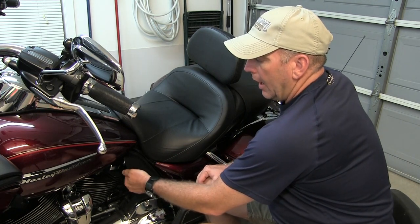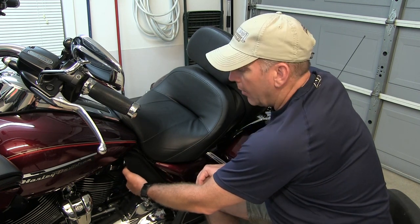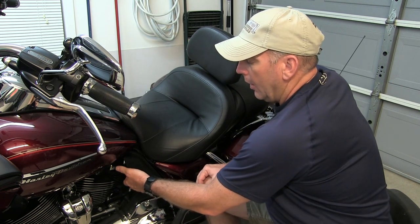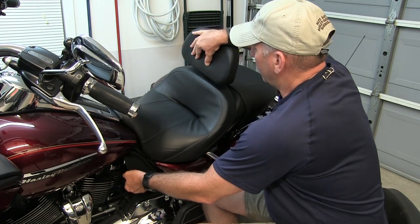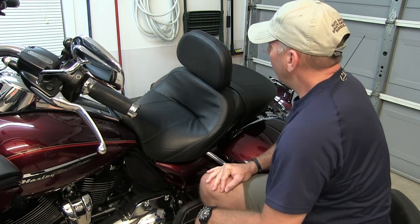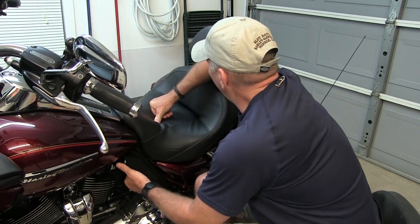The adjustable rider backrest adjusts forward and aft about an inch and a half. It has a little actuator that mounts underneath right here, right behind this little fairing, that allows it to move fore and aft. You just slide up on it and it's got a spring that spring-loads it all the way forward. The adjustment is about an inch and a half forward and aft, and it's got a pretty good spring on it.